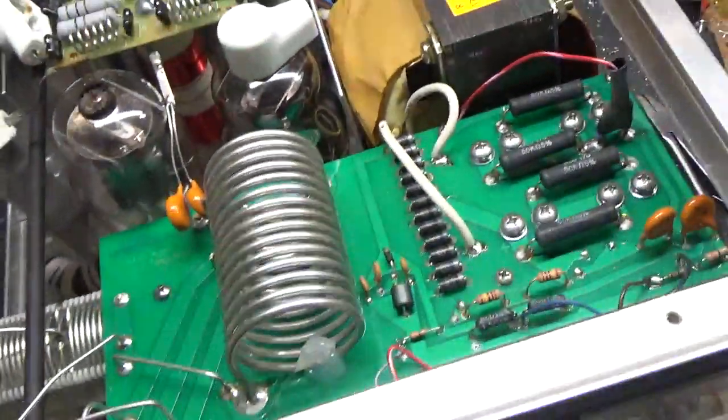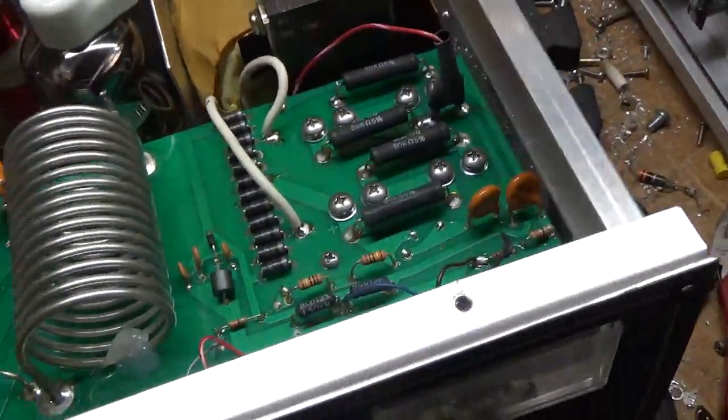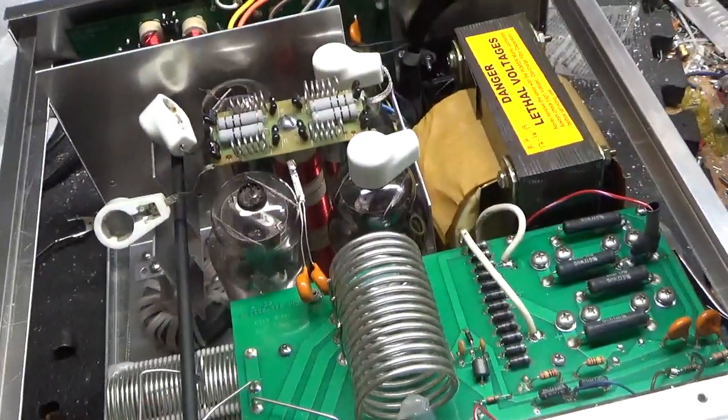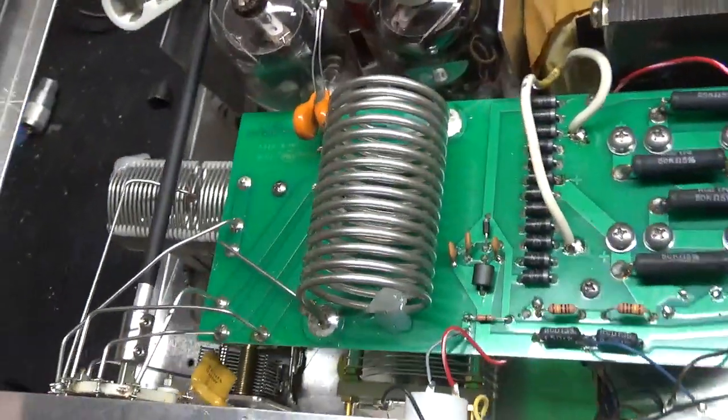He had the extra screws in a little baggie, which is right here with the fuse holders. So I'm going to go ahead and pull the tubes out, check it over, and see what's going on.